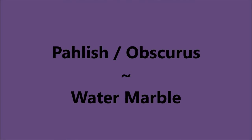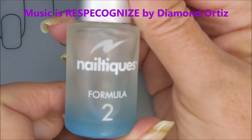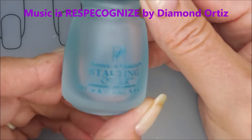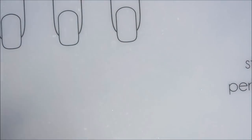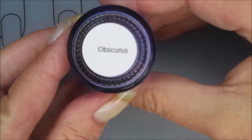Hello my friend and welcome to my channel. Today I've got Polish Obscurus and I'm going to do a water marble. I've started off with Niltiq's Formula 2 and then I followed it with Starting Over by American Classics. I'm doubling up on my base and here is Polish Obscurus.